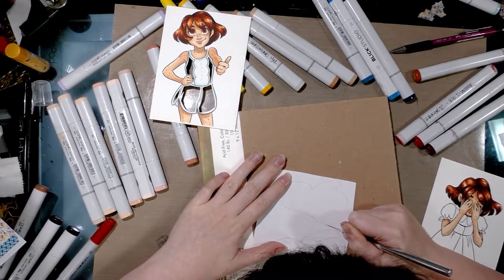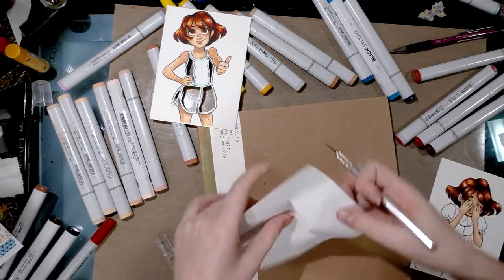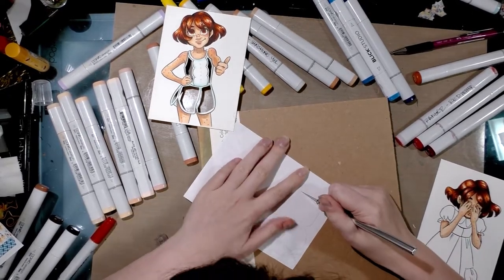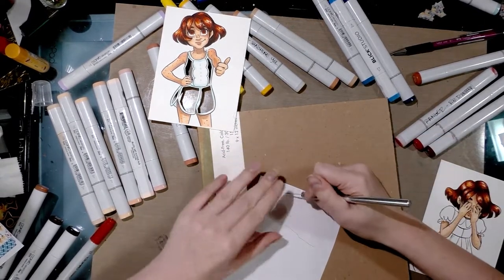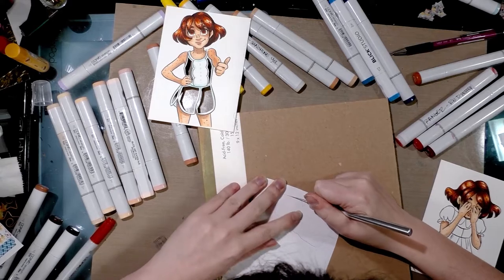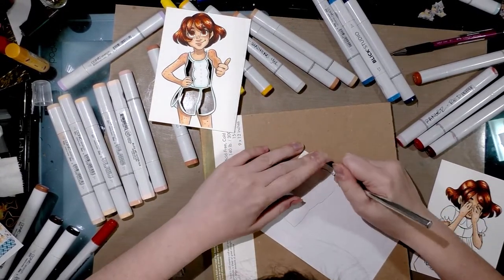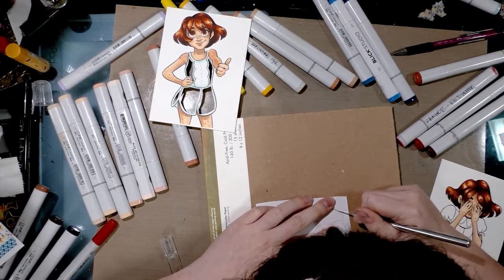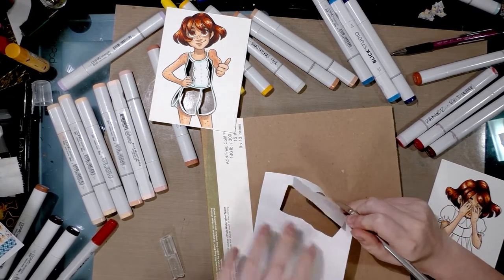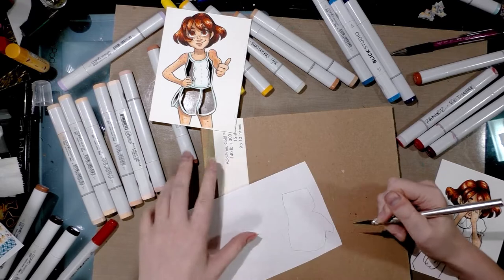I didn't do a perfect trace — I left myself a generous border so I have something to affix to the paper. If you cut it too exact or trace your image too exact you're not going to have anything to tape down. I may have messed up right there — I cut a little shallow — hopefully it's still covered by my seam allowance.